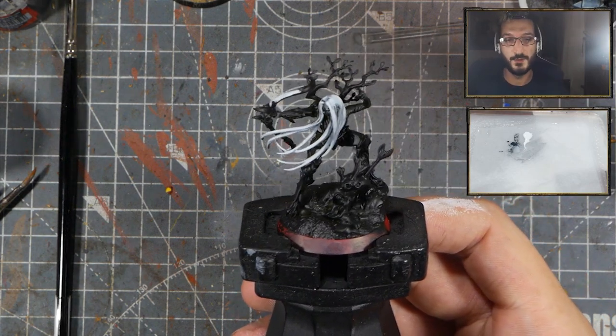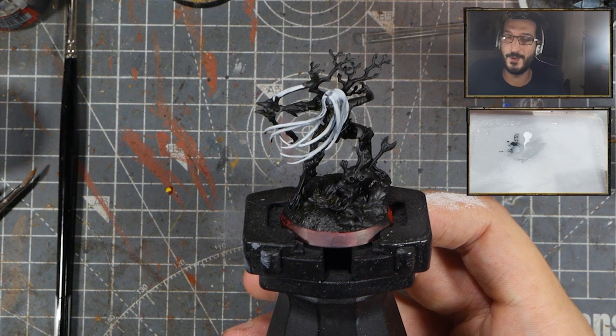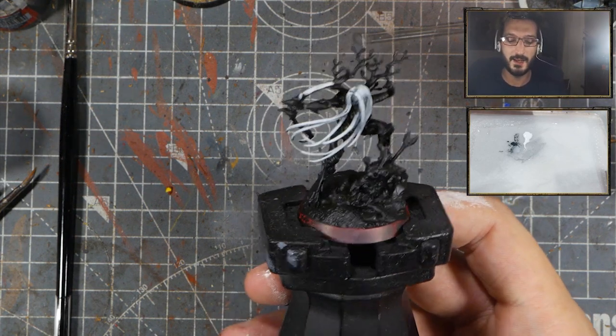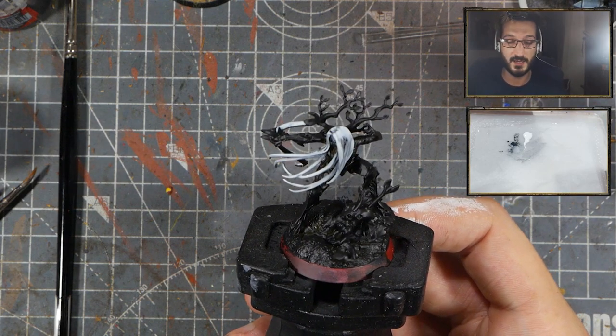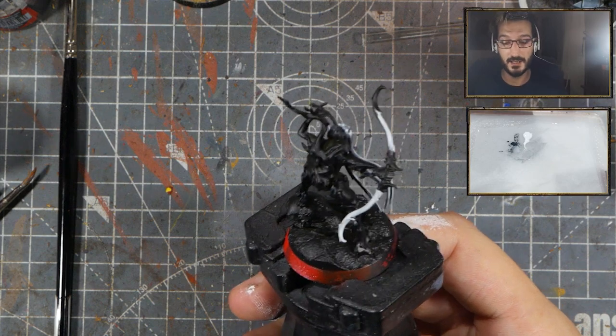White is a very difficult color to paint. Even some commission painters will charge more just because they have to paint a lot of white on a model. But why is it hard? What's difficult about white? And how can we fix it to make the model look white very easily, very quickly?